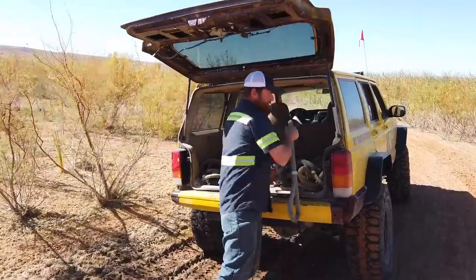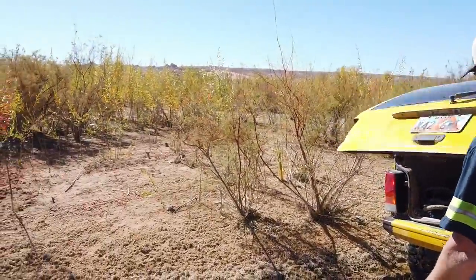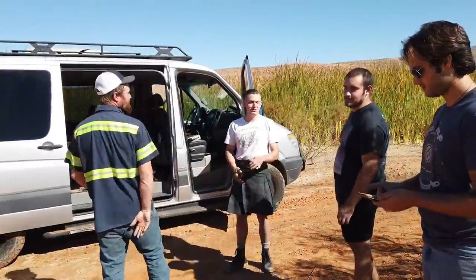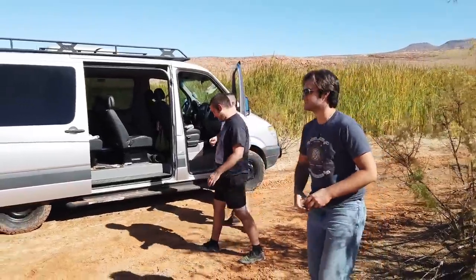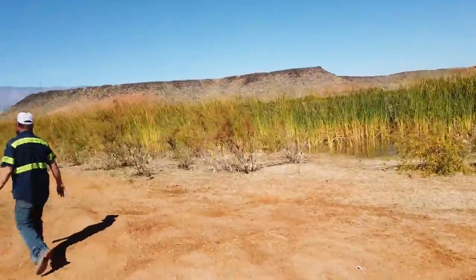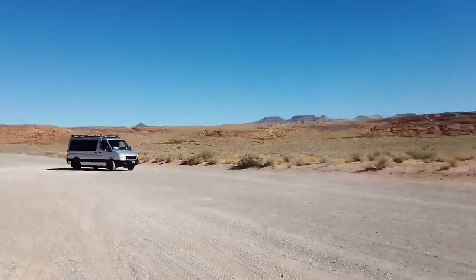Usually the water level fluctuates quite a bit. When it goes down, people drive out on these mud flats and sometimes it takes an excavator or at least a skid steer on tracks to get them out. He's good from here — looks like he's going to go straight forward. Come on, Max, load up!